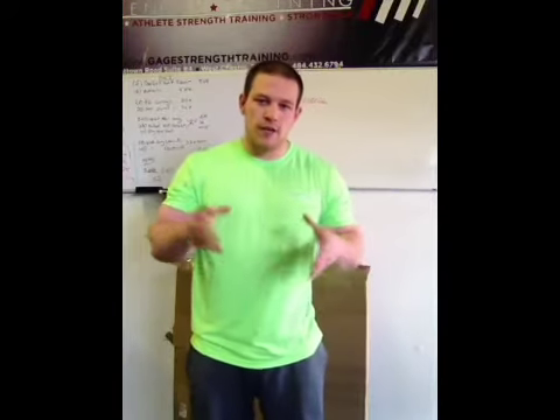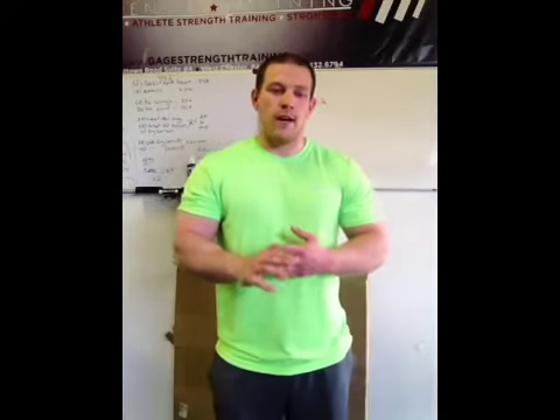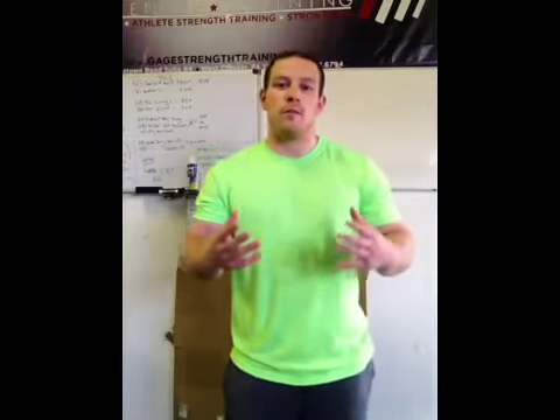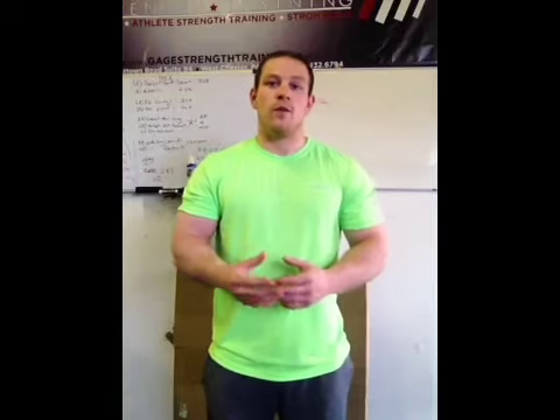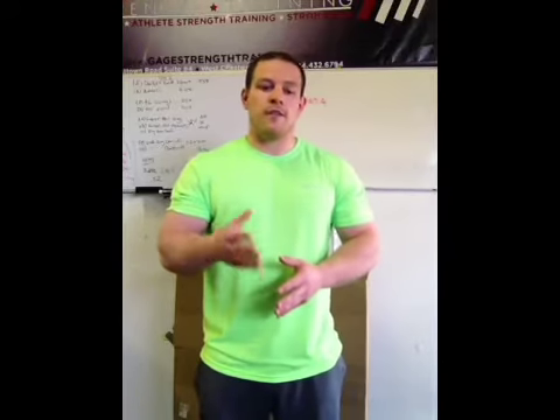Devin Gage here from Gage Strength Training, and I want to talk to you guys about something that's very near and dear to my heart. If you're a bodybuilder, somebody that's purely focused on the aesthetics of bodybuilding and not worried about functionality or performing better as an athlete or performing more functional human movements, then disregard this rant. What I want to talk to you guys about is the leg press.